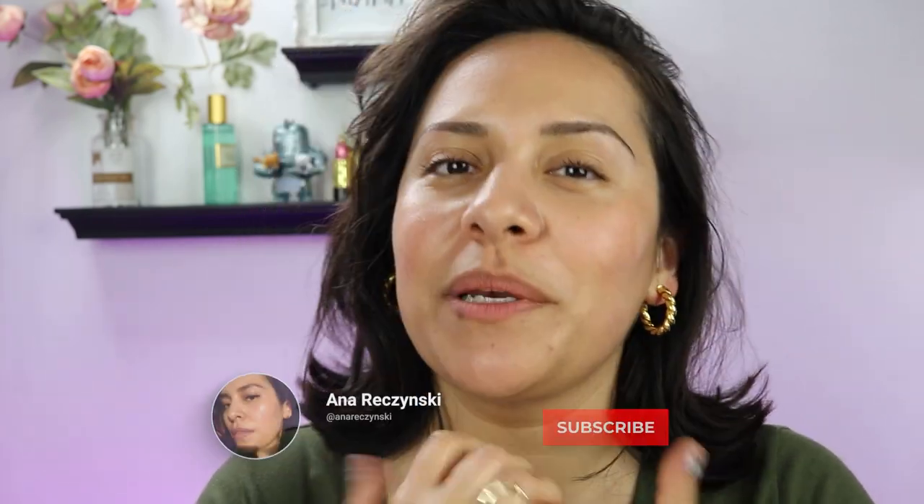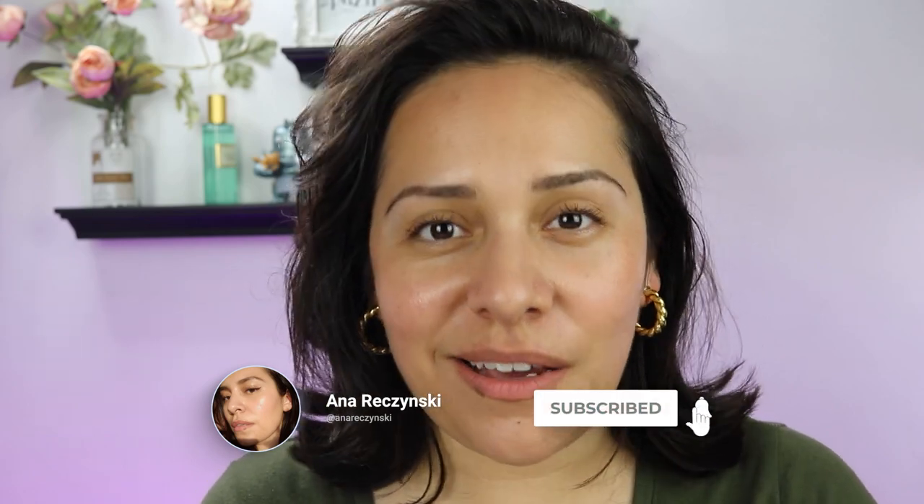Hi guys! Welcome back to my channel. My name is Anna. If you're new here, I do makeup reviews, makeup tutorials, skin care — anything beauty related. I got you covered.